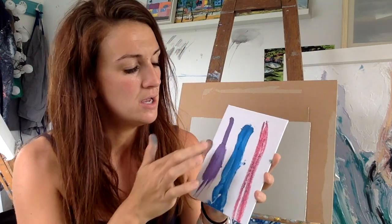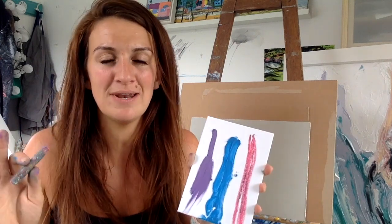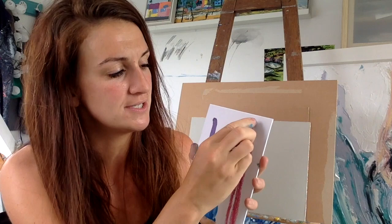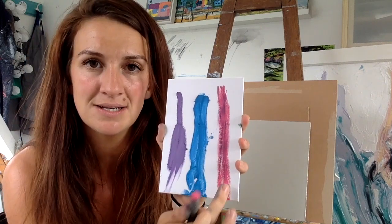So what you would do is use that list that I have to get the Sennelier ones or to get the Winsor & Newton oil bars, which are bigger, creamier, with a lot more movement in them. However, if you just want to use the pastel part of this course as just a way to get involved and not to worry about anything, then go for your harder ones, because there's still movement in them and you can still get your hands really involved.